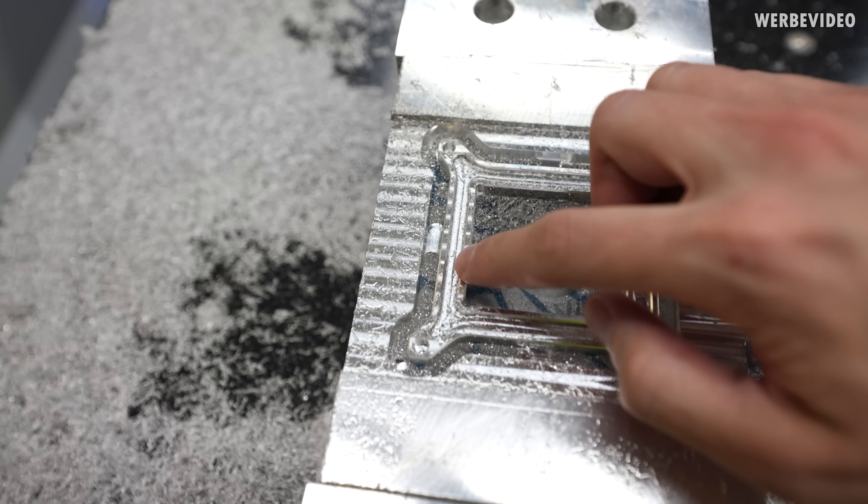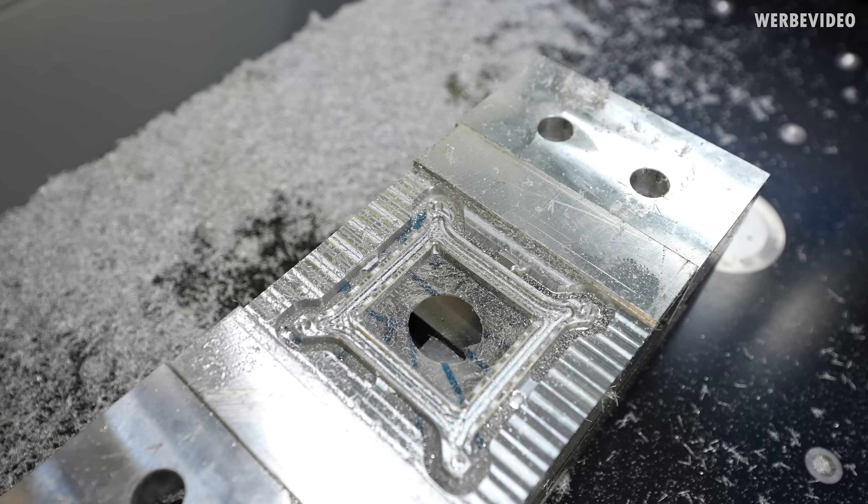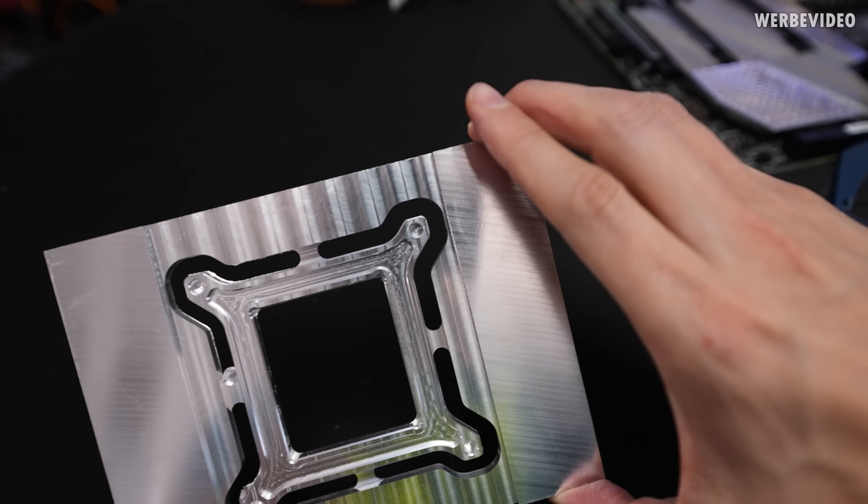Our frame is only sticking to those parts on the left, bottom, and right right now. The result looks great. Meanwhile, back home — I'm pretty happy with the first result.